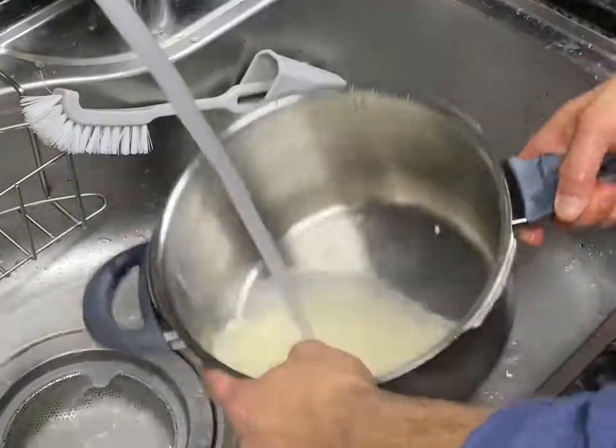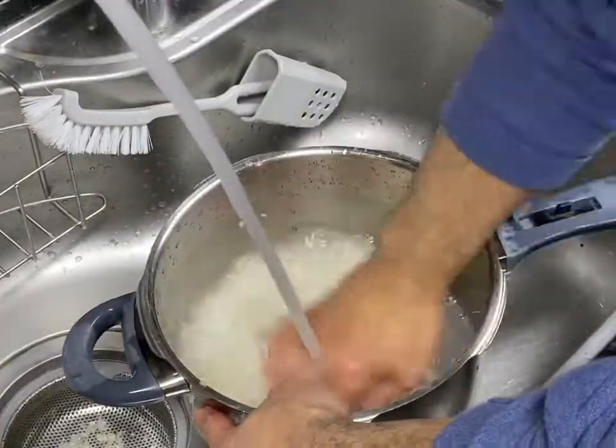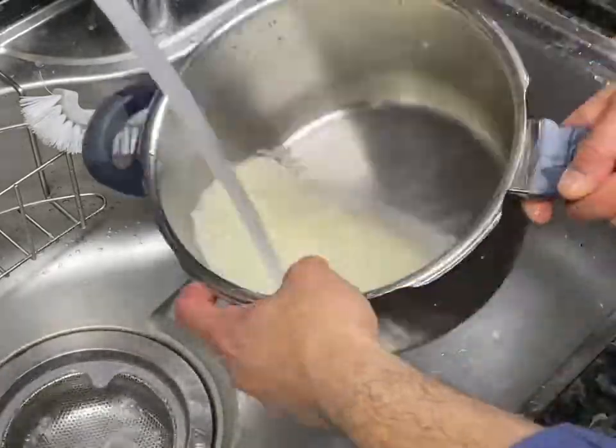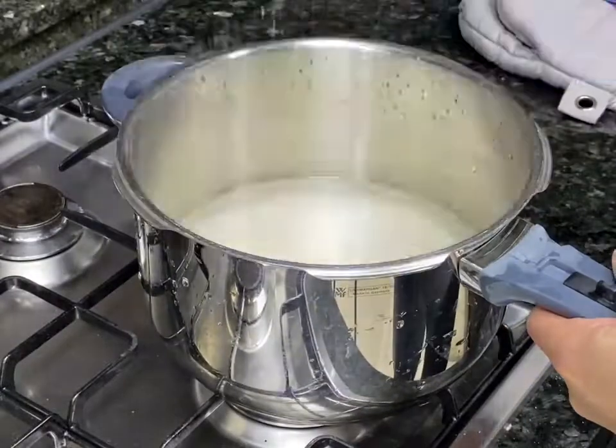Once I finish draining the water, then I'm going to measure it. I don't use a measuring stick, but what I do is put down my finger — once I fill up the water to that first knuckle, then it's good to go.